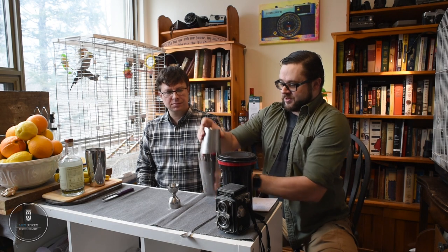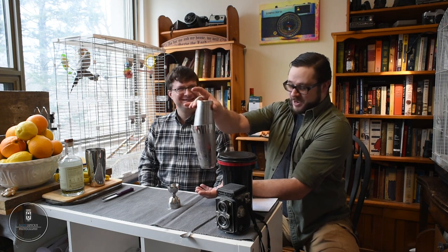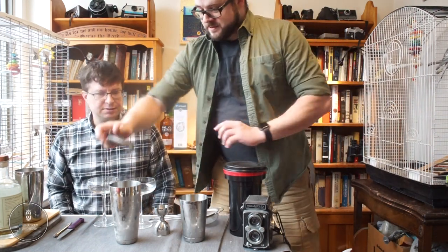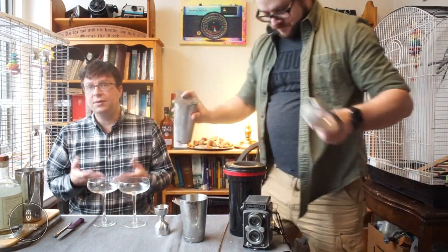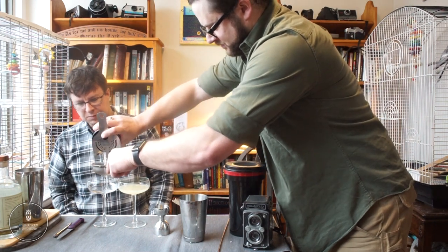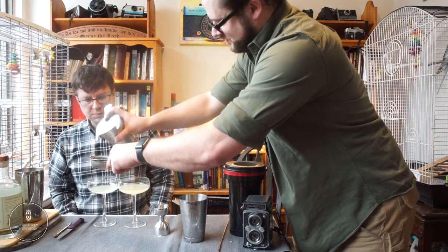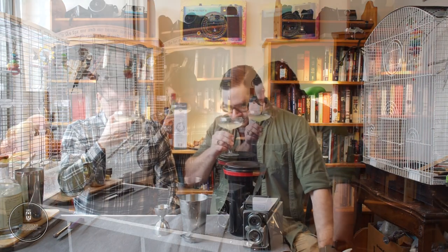Shake until you feel it's cold enough on the outside. You see — I didn't smack that, and it's not going to open up. Smack the bottom to open, and now your drink is mixed. Double strain to keep the ice out. Because we're just trying this out we're not going to garnish it, but you'd basically garnish it with the whole fruit of whatever you use.